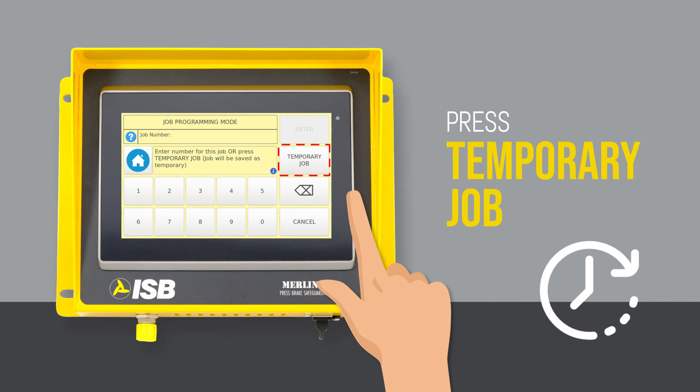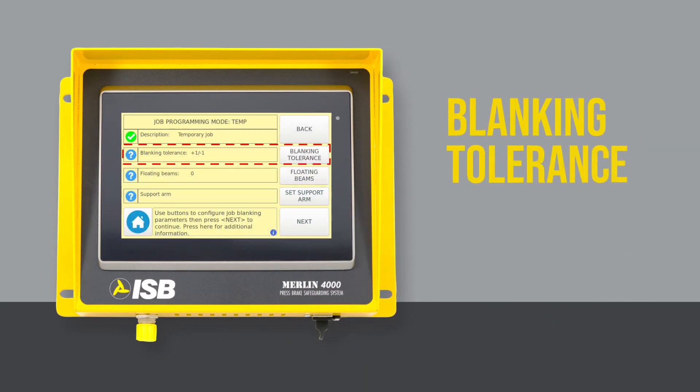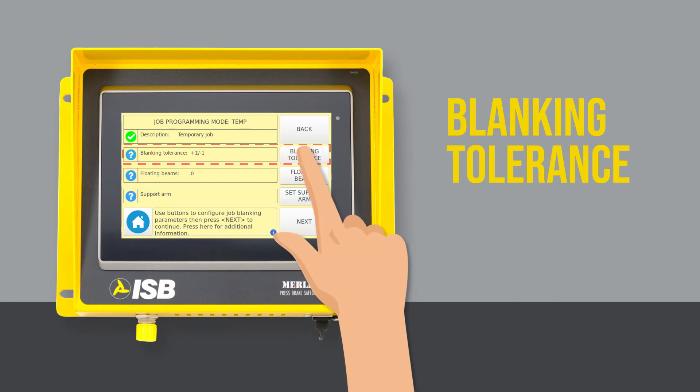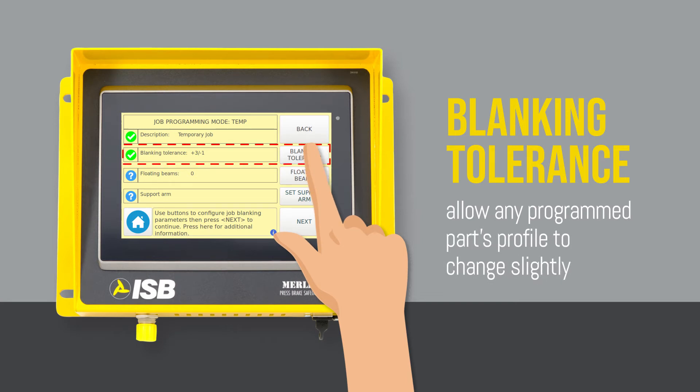For this video we will press temporary job. Next we will set the blanking tolerance by scrolling through your options. This will allow any programmed part's profile to change slightly based on how still and flat you hold the part. We will set this at plus 1 minus 1 for this video.